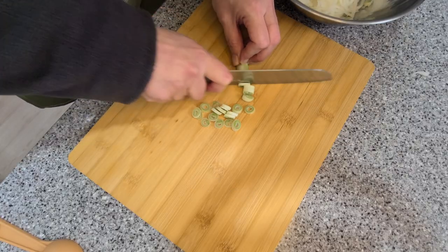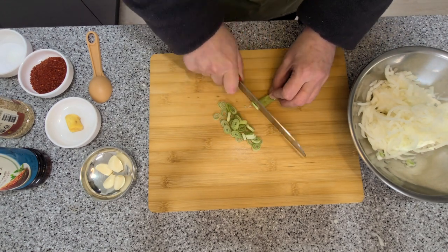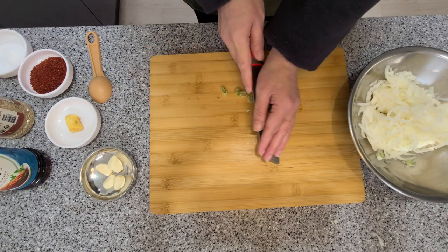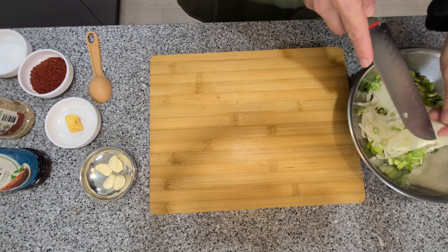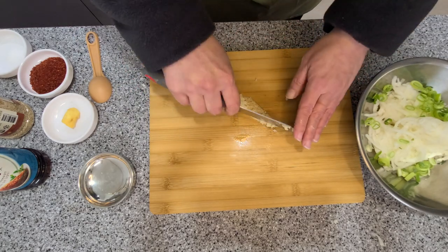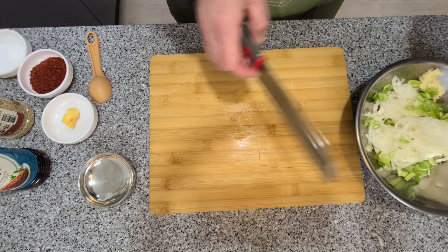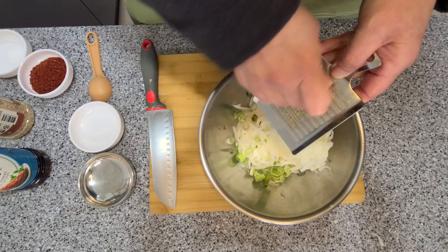Finely chop a green onion or a spring onion, then add it to your radish matchsticks. Finely chop your garlic — I'm using four cloves here, but you can add more or less garlic if you like. I'm using a thumb-sized piece of ginger here, but you can use less or more as you like.